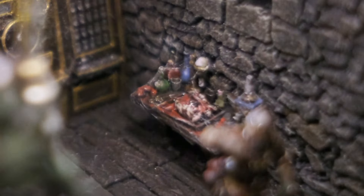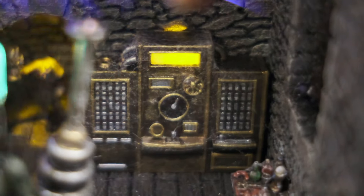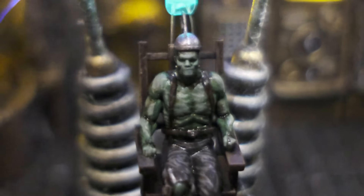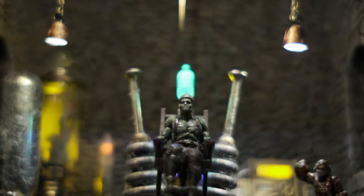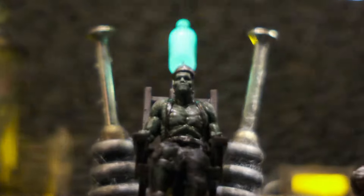It was a dreary night in November that I beheld the accomplishment of my thoughts. With an anxiety that almost amounted to agony, I collected the instruments of life around me that I might infuse a spark of being into the lifeless thing that lay at my feet. It was already one in the morning; the rain pattered dismally against the panes, and my candle was nearly burnt out, when, by the glimmer of the half-extinguished light, I saw the dull yellow eye of the creature open. It breathed hard, and a convulsive emotion agitated its lips. It's alive!